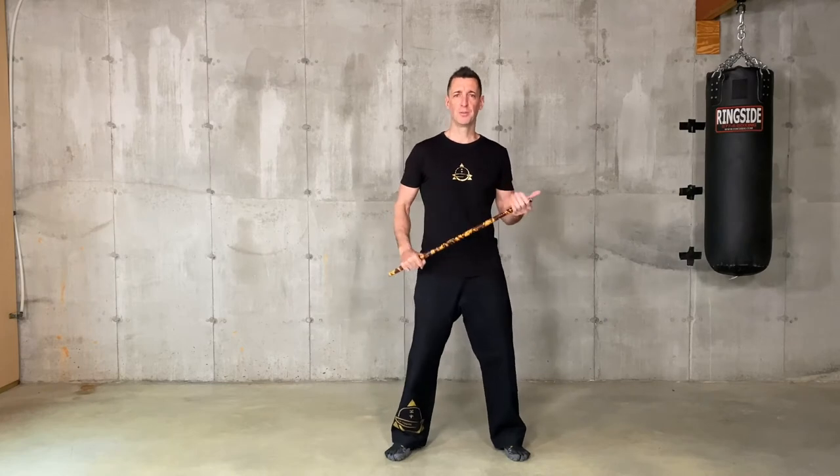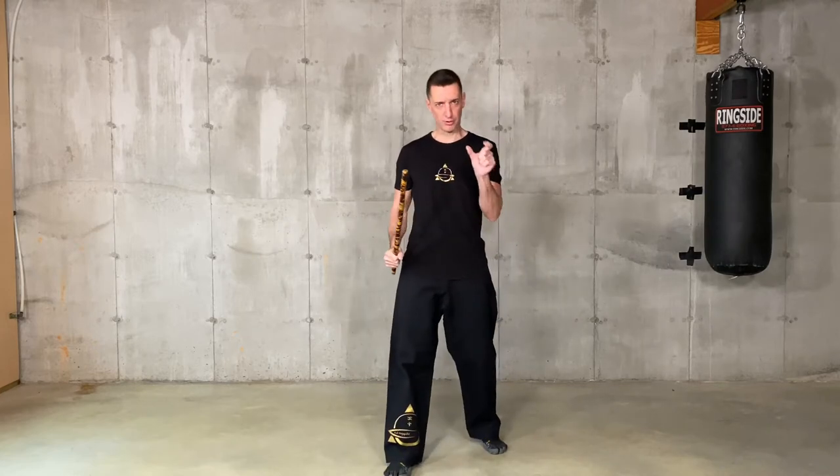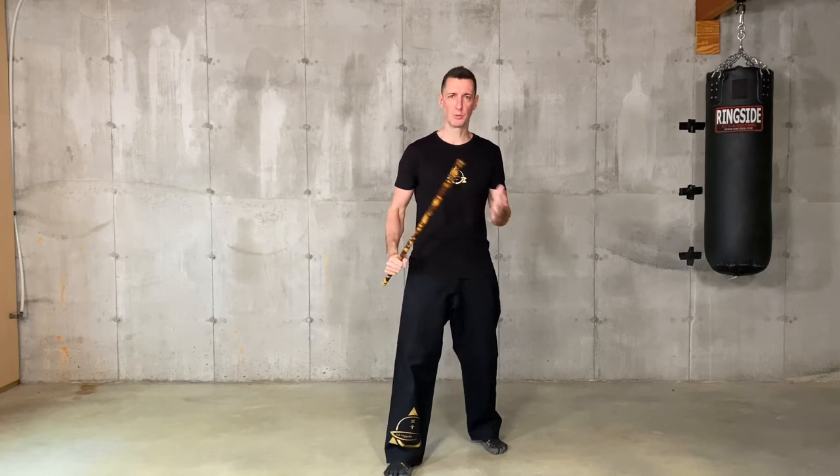Hi, so this is going to be our Train at Home High Intensity Conditioning. What we're going to do, we're going to go through all the little pieces, so everybody, especially the beginners, know exactly what to do.